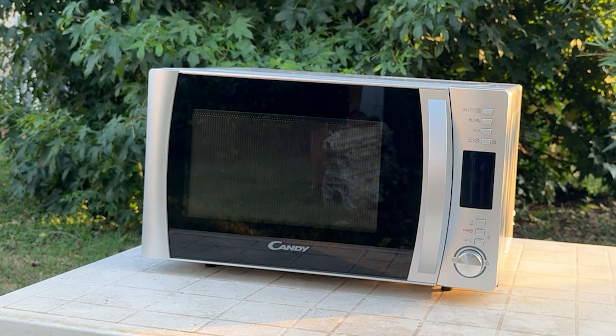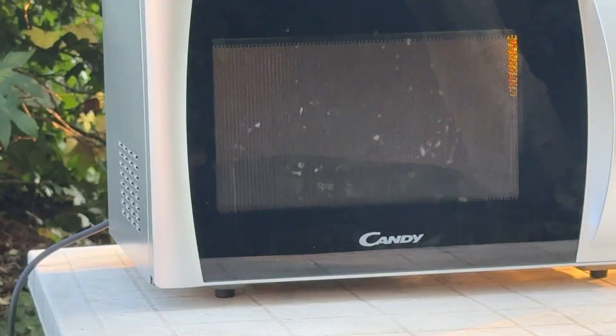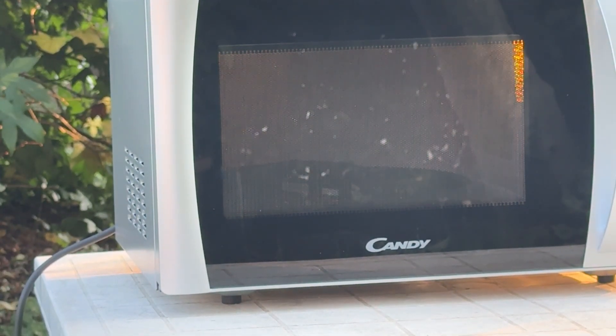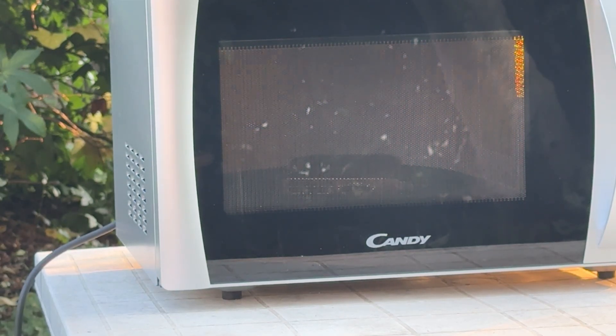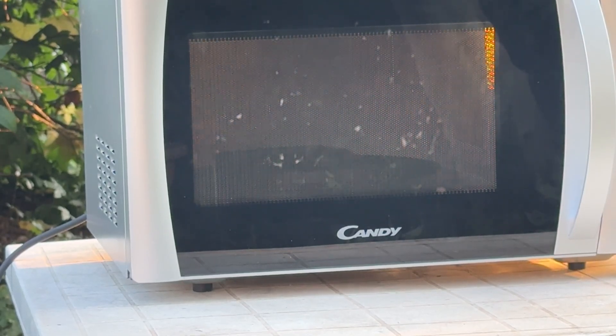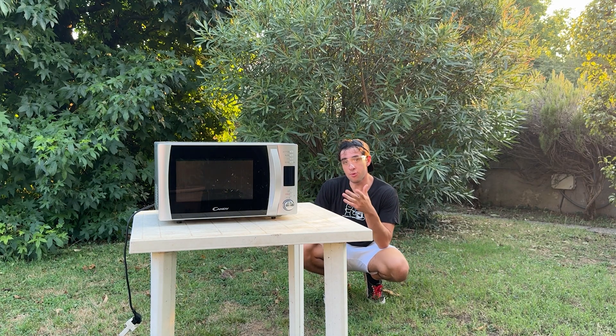The smell of burnt plastic is terrible. It's starting to burn on the back — now it's really burning and we've got a flame on the inside. It's burning so much! Did you see that? That's the capacitor exploding — look at it!